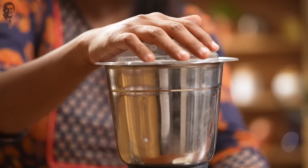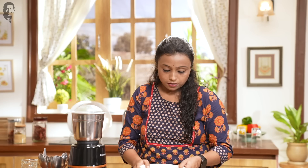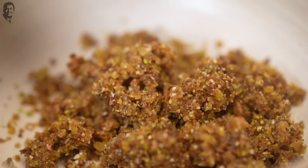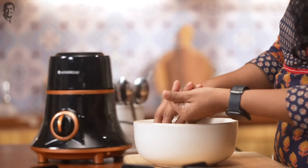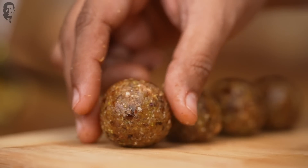Now we will mix the mixture well. Our mixture is ready. We will transfer it to a bowl and roll it into small balls — something like this. Now we have all our recipes ready.